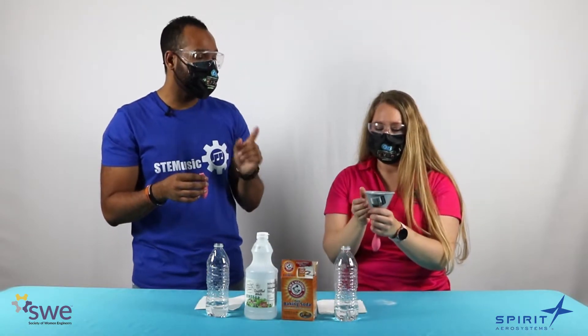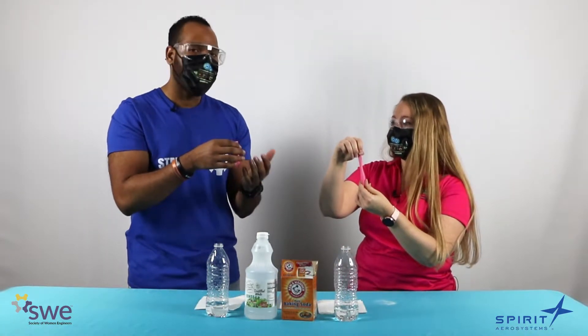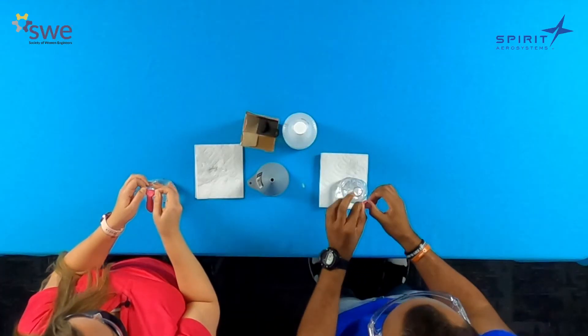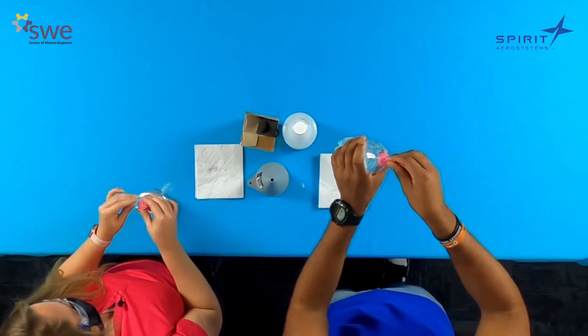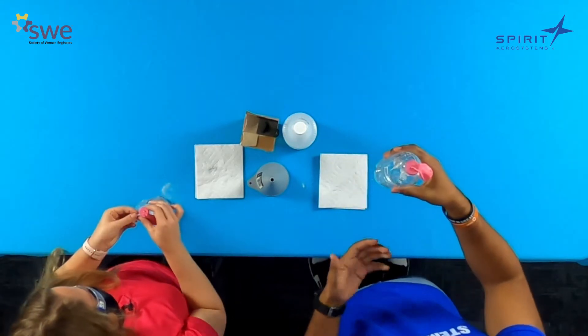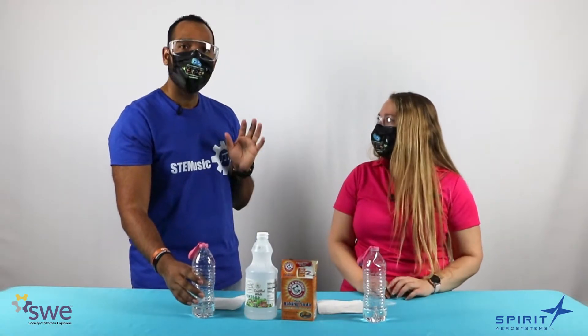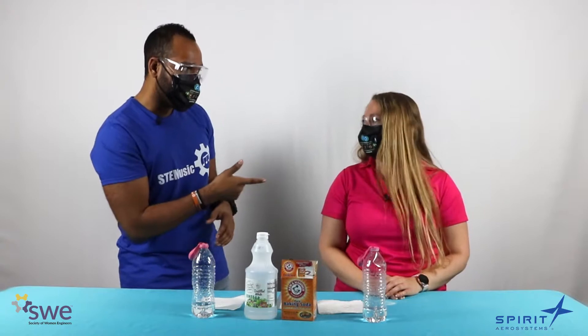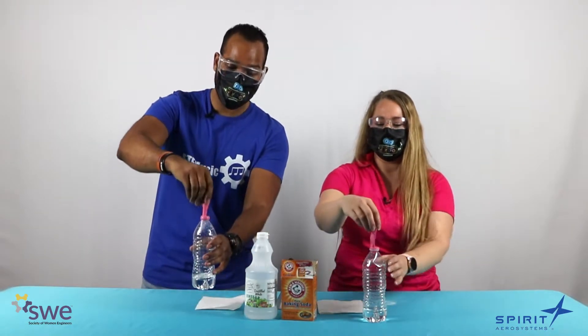Now our next step is to fasten this balloon onto the top of our water bottle that has vinegar in it. Just stretch it over the mouth and wiggle it into place to make sure it's centered over the mouth of the water bottle. When we get ready to do this, we're going to do a countdown. We're going to start from five and go down to one, then we're going to lift this up and pour that baking soda in and see what happens. Are you ready? In five, four, three, two, one — lift it up and twist, twist, twist!